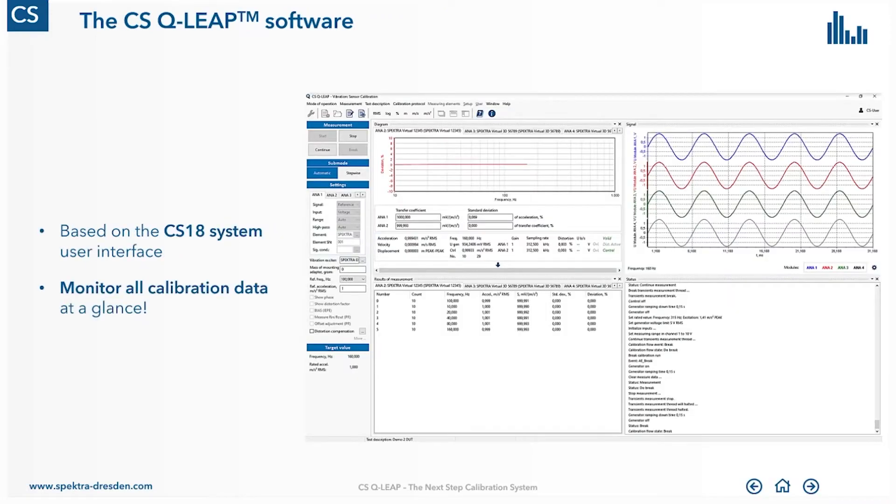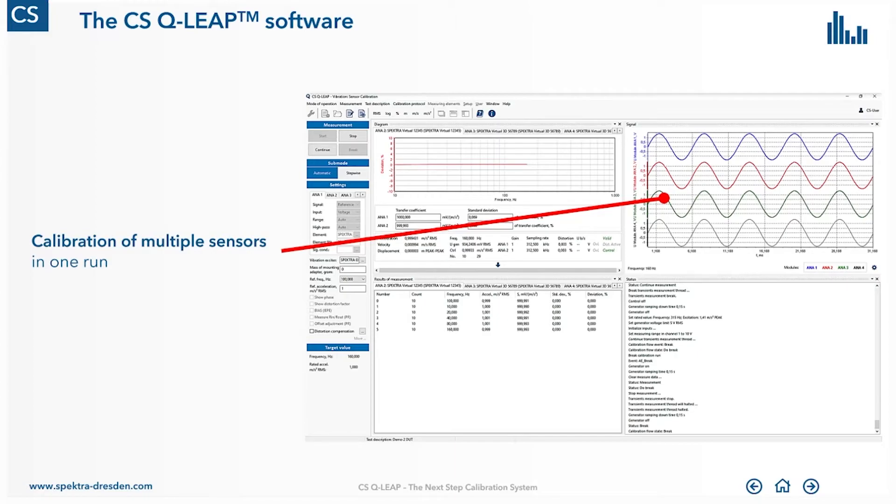The calibration software may look quite familiar because it's based on the concept of our well-known CS18 calibration system family. So if you are familiar with this software, you will be able to work with the new software within a minute. This software shows all the data you need during a calibration run in graphs or tables, allowing very convenient operation. What is quite new here is that it allows calibrating more than one sensor at a time — you can mount several sensors on the shaker and do one calibration run, calibrating these sensors in parallel.